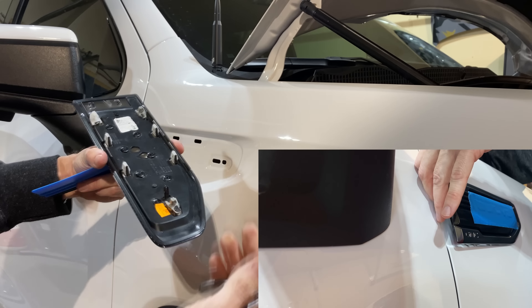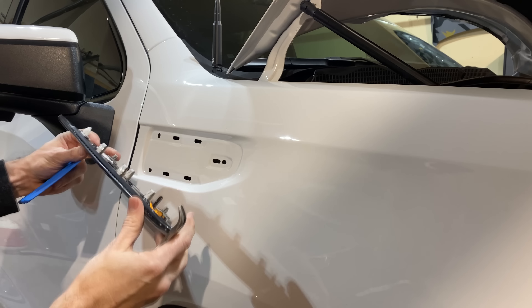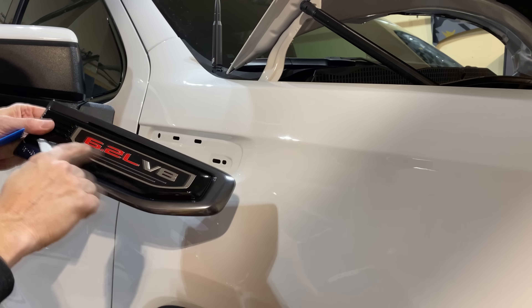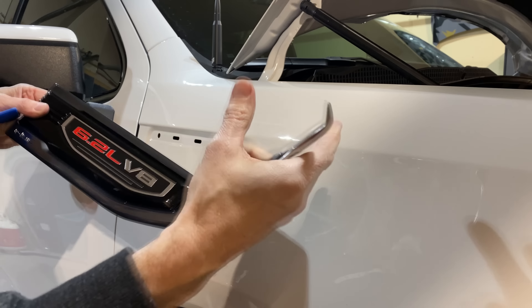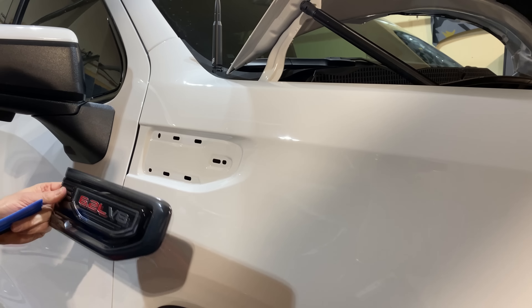Probably easier said than done. I've got smaller arms so I'm able to reach in there — I'm pretty lanky — but we're still going to do this replacement on the truck, so you'll see that in a bit. Let's replace this one right now on the workbench, clip it back in, then we'll do the other one.